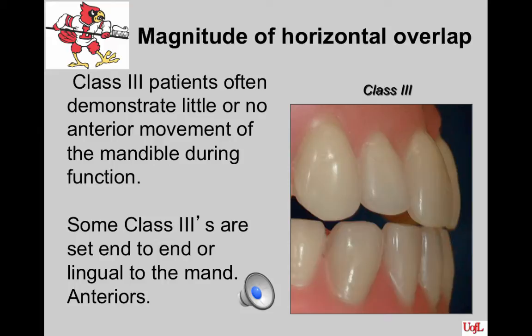Vertical overlap is more easily established if aesthetics are sought after in Class III patients. Some Class III setups are done end-to-end or lingual to the mandibular anteriors when the anterior tooth relationship creates too large a lever arm from the incisive papilla. The larger the lever arm, the more easily the posterior aspect of the denture is dislodged. Posterior palatal seal and extensions of the flanges to the depth of the vestibule are critical for this type of patient.